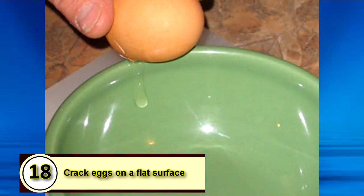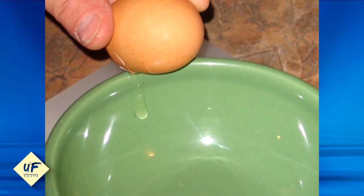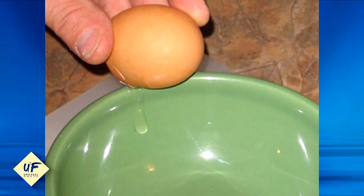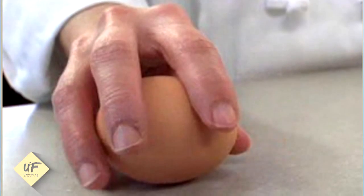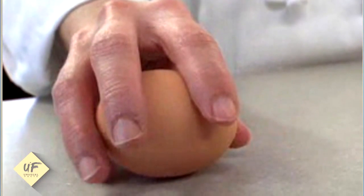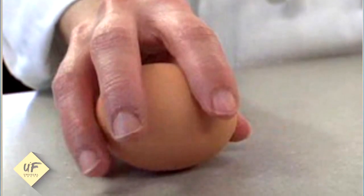Number 18: crack eggs on a flat surface. Time and again, people are taught to crack eggs on bowls or the corners of countertops. But it turns out the best way to crack an egg is on your tabletop or the surface of the counter. This not only keeps food contamination to a minimum, but also allows fewer tiny bits of the shell to break off.